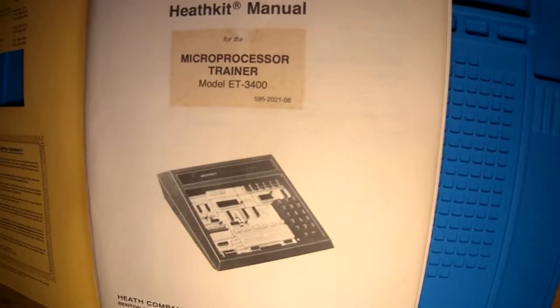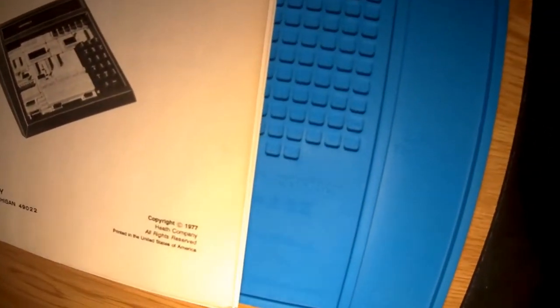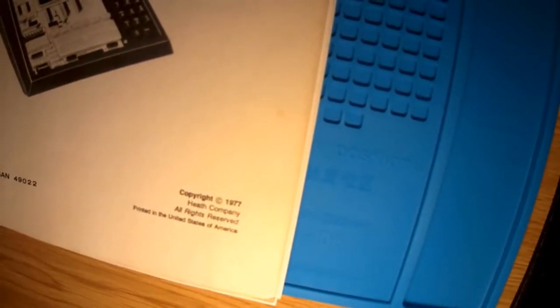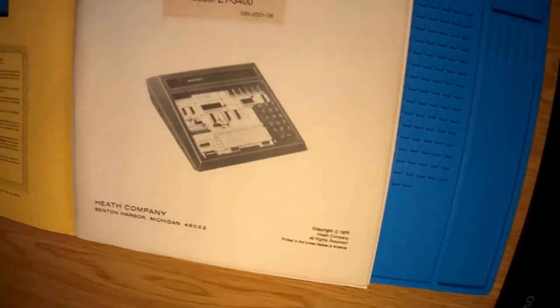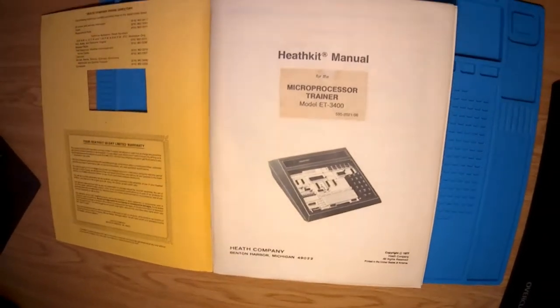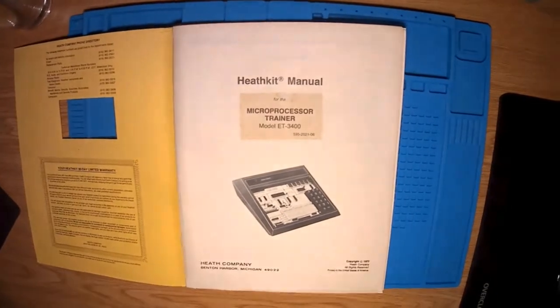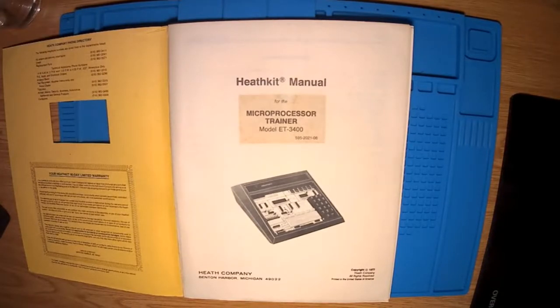Just to show you how ancient this thing is — zoom in — there we go, copyright 1977. I had one of these probably about that time so it must have been very new then. I was very lucky that my father bought me the fully assembled kit, but I really wanted to have had the experience of building the thing back then, and finally it looks like I'm going to get that experience now.